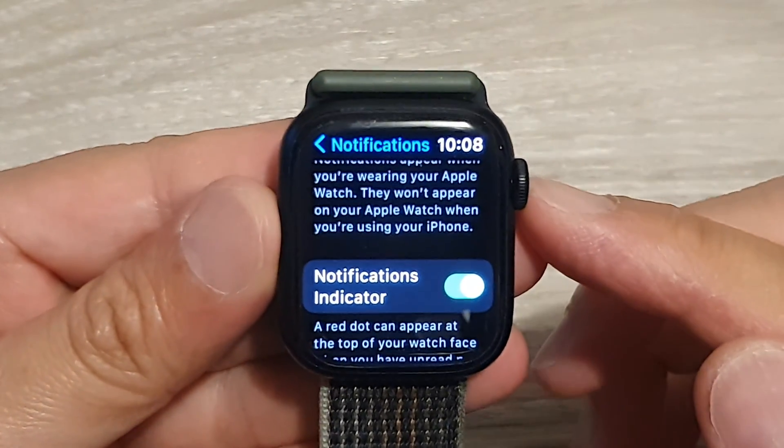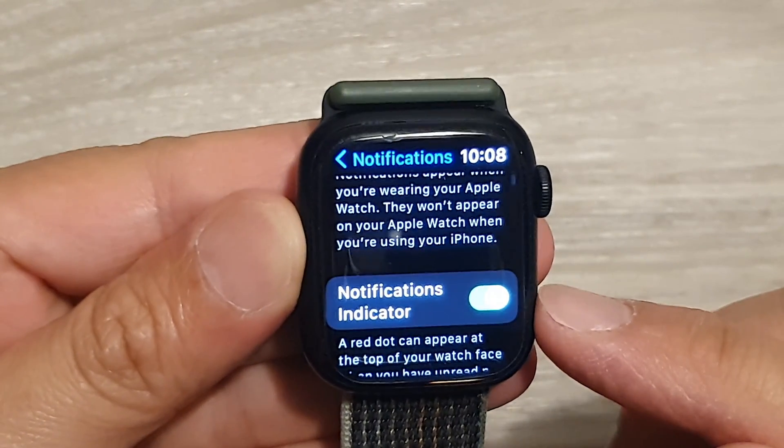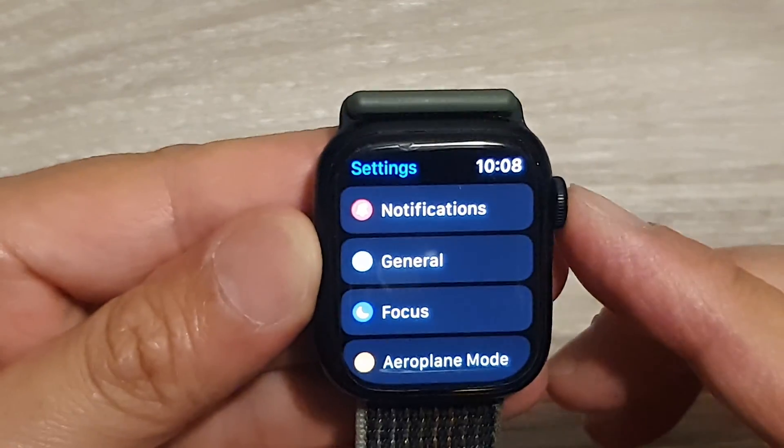In this video we're going to take a look at how you can turn on or turn off the notifications indicator on the Apple Watch 8. First, let's go back to the home screen.